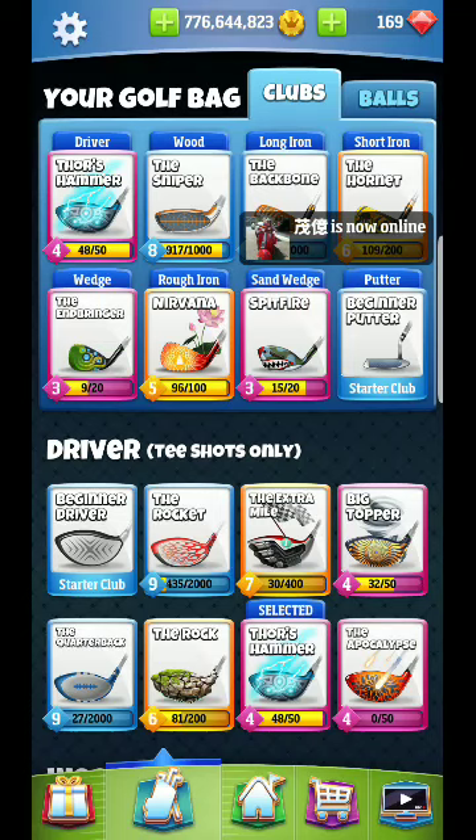Alrighty, hey guys, we are gearing up here for the Sunshine Glades Par 3 for the Anniversary Tournament. I just wanted to kind of go over my approach here.